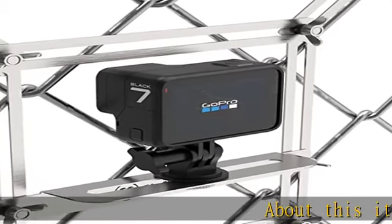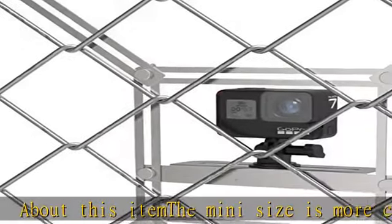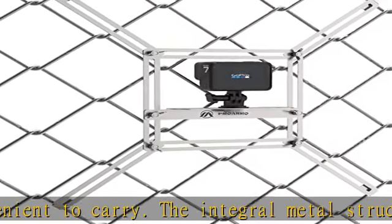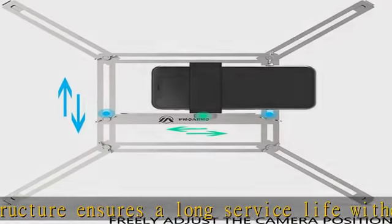About this item: the mini size is more convenient to carry. The integral metal structure ensures a long service life without rust or corrosion. The design ensures that enough adjustment is available to properly locate the camera in any fence situation. The upper and right are freely adjustable to ensure that the camera does not capture the fence.